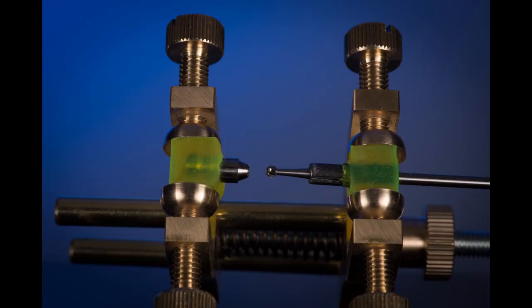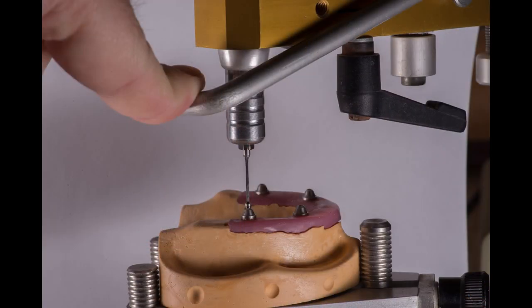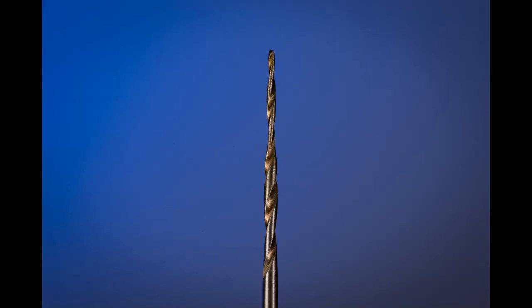Over the years I've used different approaches — I've made little jigs with an analog and a burr, I've used a milling surveyor, and I've developed my own tapering burrs to go through the access hole. But the latest innovation I've been working with is the creation of a digital drill guide — kind of like a surgical guide, but instead of using it on bone, I'm using it on a denture.